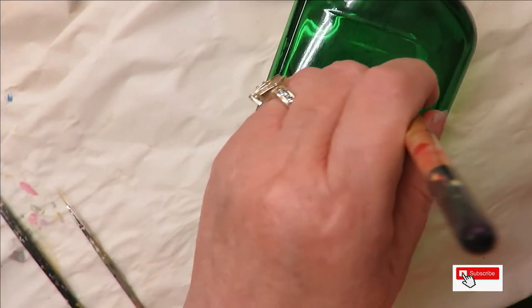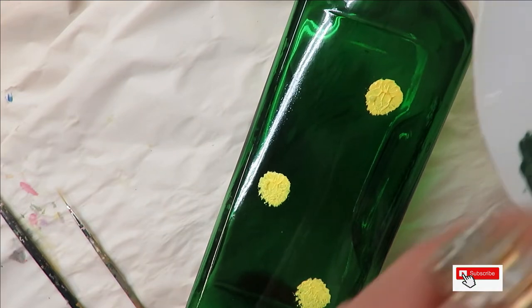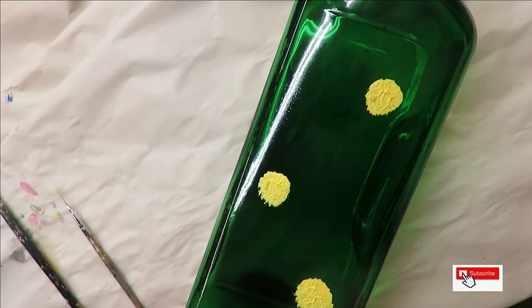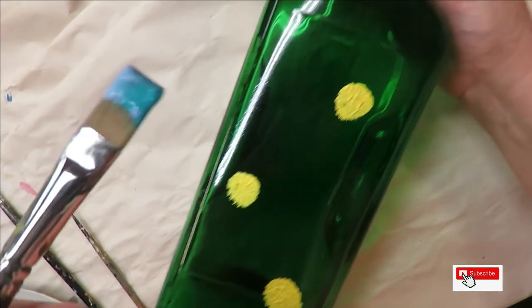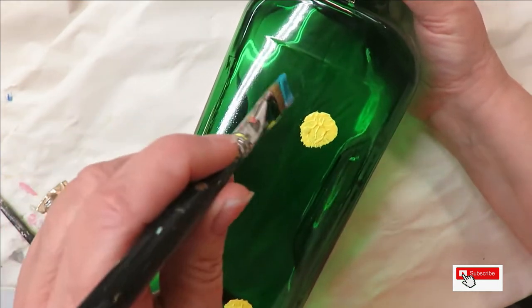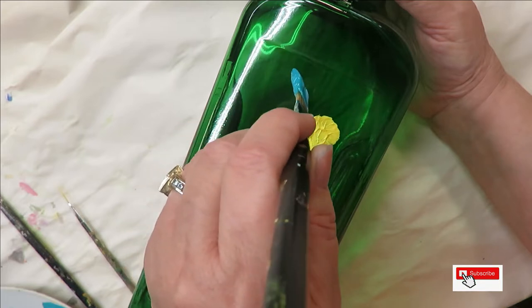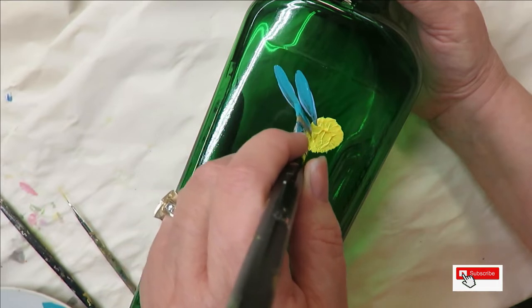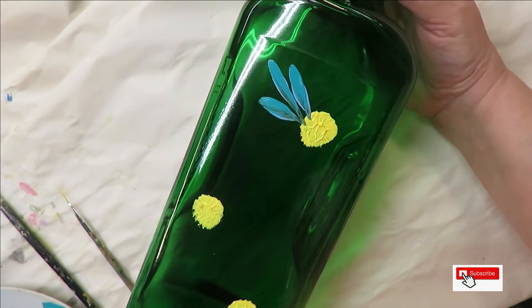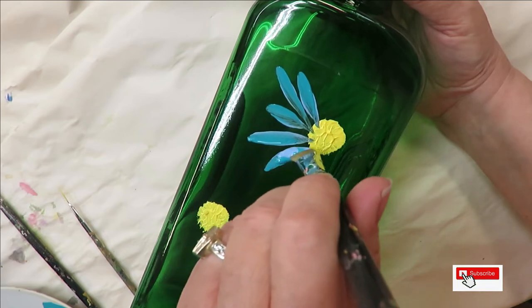I'm going to go ahead and put my number 10 deerfoot stippler in and just tap on where I want these flowers to go. For the purpose of the video I'm just doing three. Now going to the flat brush — all I'm doing is putting on the chisel edge, turning it sideways, pulling it out from the side and pulling it towards the center, then doing this again, just keep going.